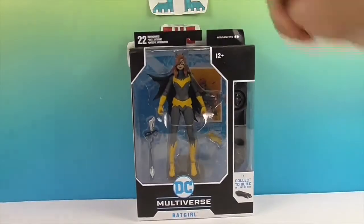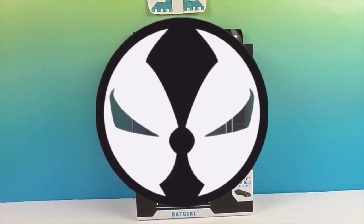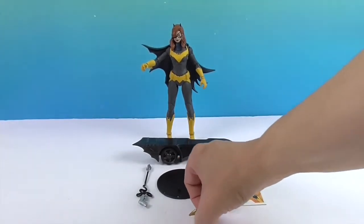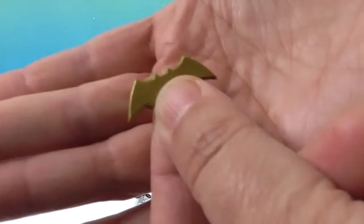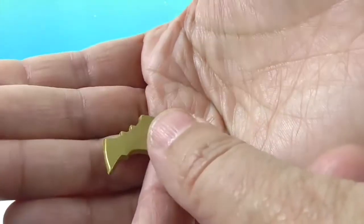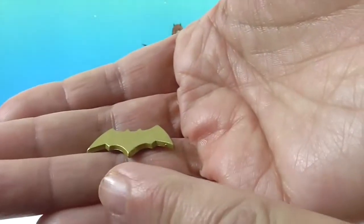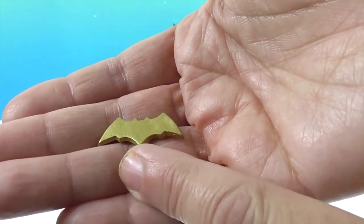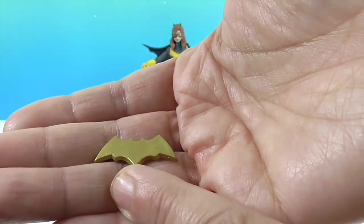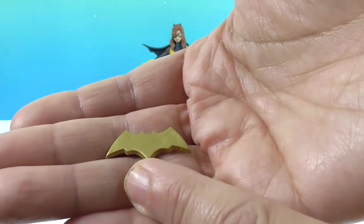It is time to get Batgirl out of her box so we can give you a much closer look. And we're back — there's Batgirl! Let's take a look at what she comes with. First, her accessories. There's the golden Batarang. It's kind of cool because it's a little more filled in and a little less boomerang-looking — more of a bat star shape, like a Chinese star type feel.